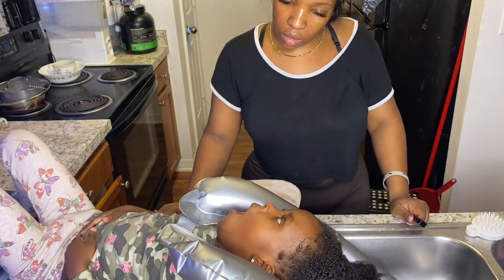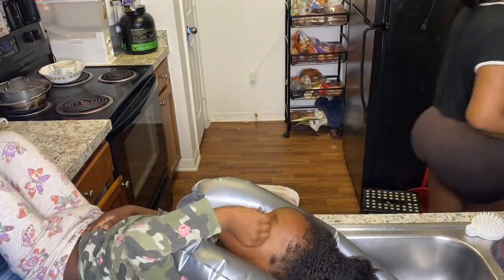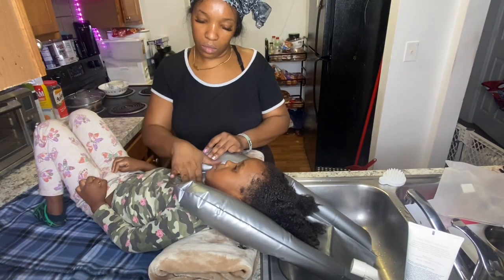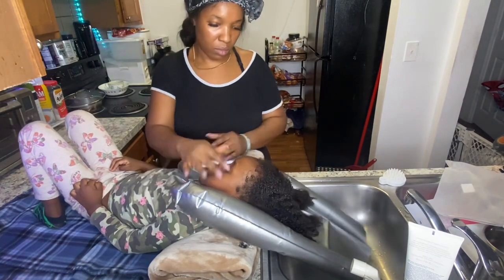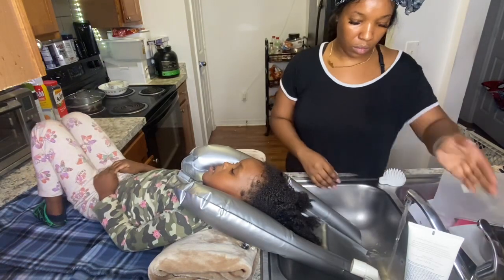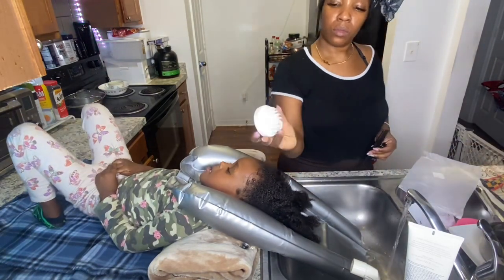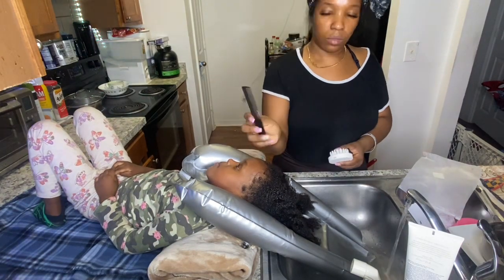Her clothes were not wet and the blanket was not wet. This is a full wash video but I cut it to show you it did not wet. I asked her if she felt uncomfortable — if she was, she would have been crying or gotten up. This child does not like to be uncomfortable, so she is comfortable guys.